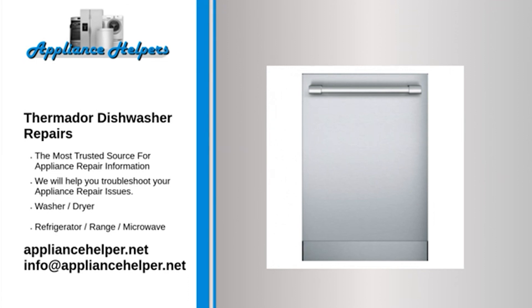Thermador dishwasher not cleaning: the water inlet valve opens to allow water to enter the dishwasher. If the valve is clogged or defective, the dishwasher won't get enough water to clean dishes properly. If the water inlet valve is clogged, replace it. Do not attempt to clean the water inlet valve — cleaning the valve could make it more likely to fail.